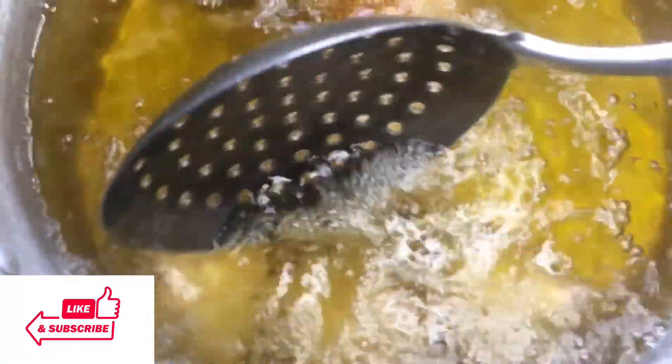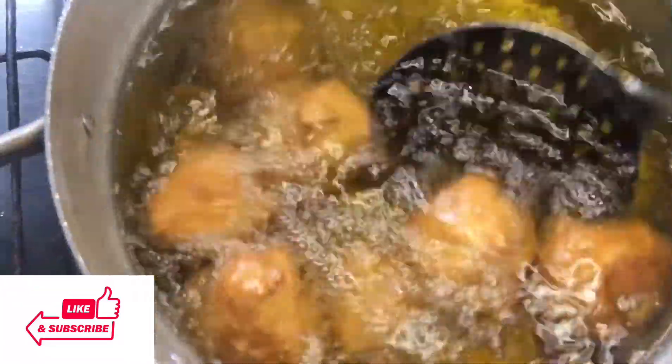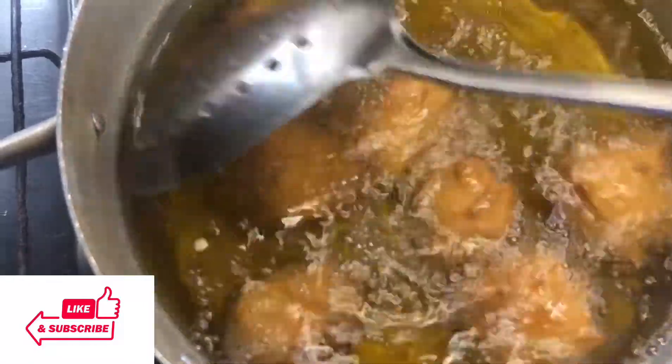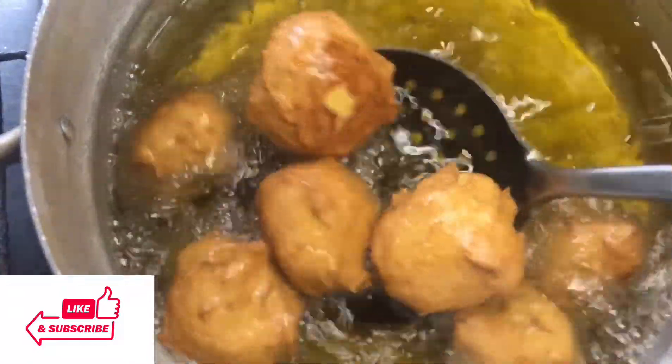Three minutes later, use your spoon to separate the buns from the bottom of the pot because they will start sticking. You just want to use your spoon to separate everything so they fry normally. You'll notice they will start floating to the top, and you want to keep stirring so they cook evenly. Look at how brown and crispy they are.